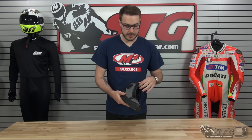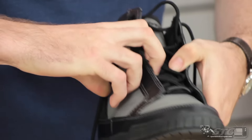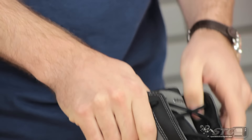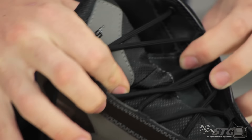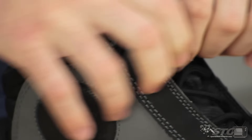Really high-quality laces, thick. Sometimes if you buy less expensive boots you'll get cotton laces that just fray apart in less than a season. These are definitely high-quality nylon laces. You can open it up here and actually see where the waterproofing comes from — a full waterproof tongue that helps keep the water out of the boot.